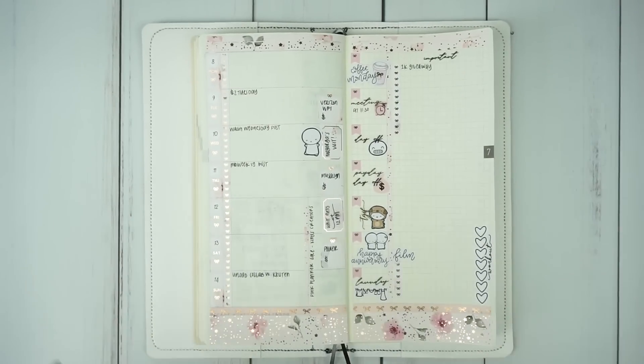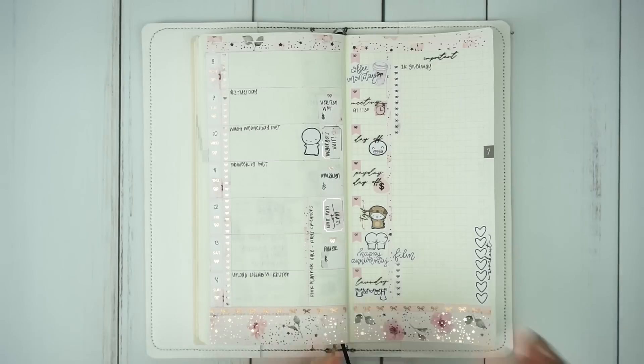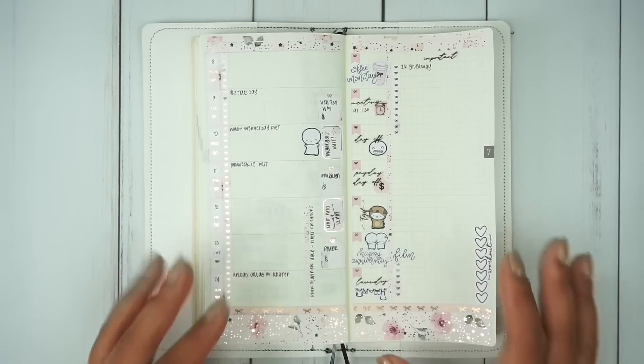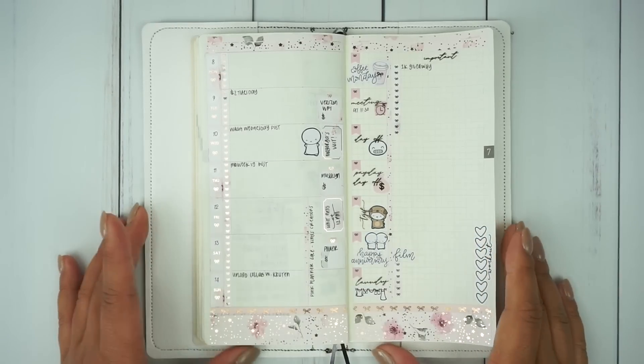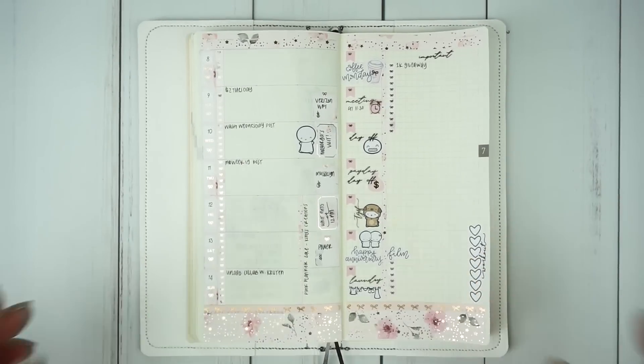I'm so sorry that this was a pretty bare plan with me — it is a pre-plan, so it's going to be that way until I fill it out throughout the week. I appreciate you guys being understanding of that. I just love the rose gold, and her foiling is so good, especially with these really tiny bows — she does such a great job. I'm so excited to be doing this collab with Jo, and I can't wait to see how hers turns out. Be certain to check out both of our collab videos to see how each of us used this kit.